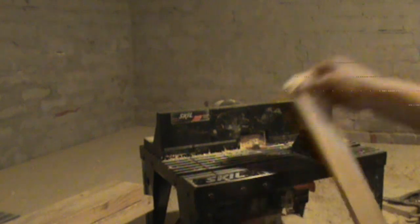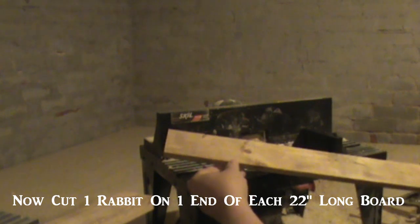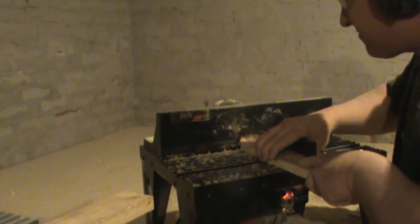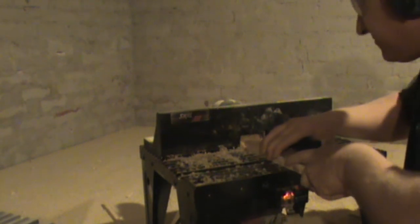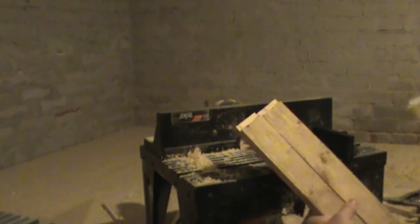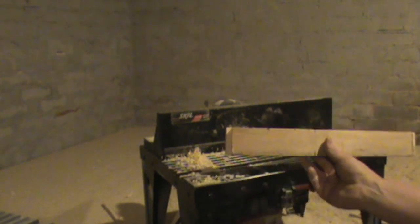There's our rabbet on each end. Now on the 22 inch long boards — the long ones — we're going to cut a rabbet on one end of each board. So here we have it: we've got our two 22 inch boards with one rabbet and we have our 15 and 5/8 inch board with two rabbet joints.